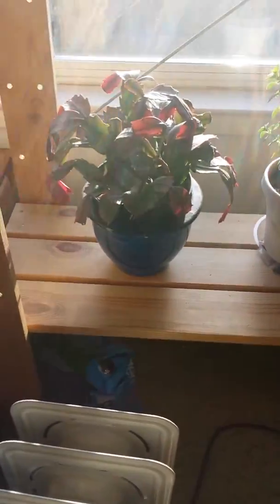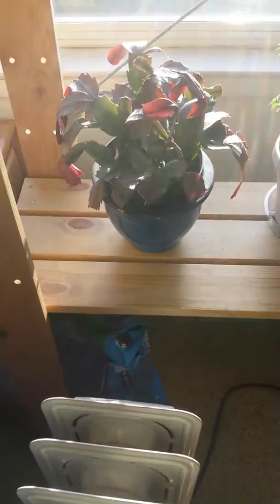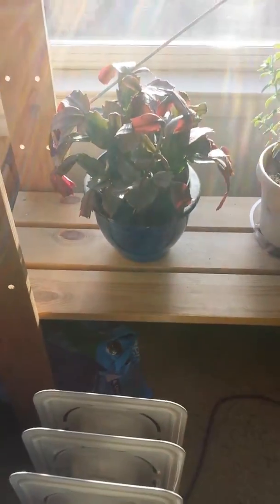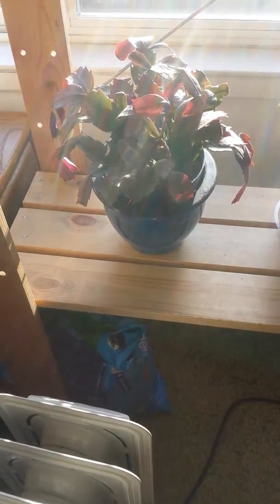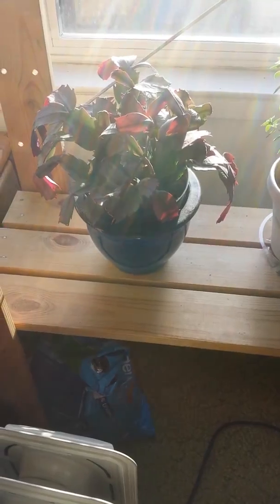And this here is a cactus plant. I'm not exactly sure what kind of cactus plant it is, but it was actually one of the household plants, just like the aloe. The reason why it's here, though, is because I had an end table that it was sitting on, but I had to move the end table, so I put this here.